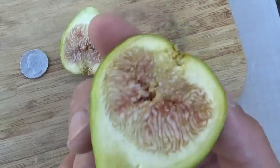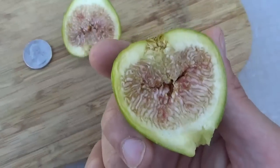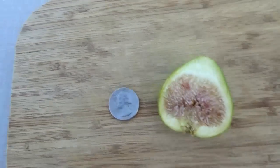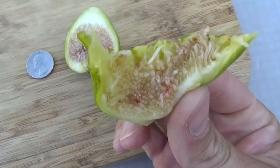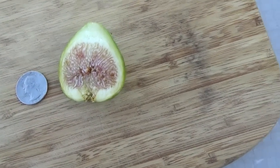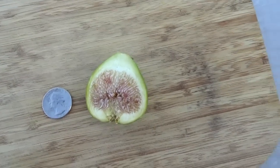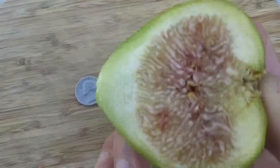Desert King — remember, it produces the Breba crop, not the main crop. Let me taste it. Mmm, that's delicious. Sweet. Has a delicate but rich flavor. Very, very nice.